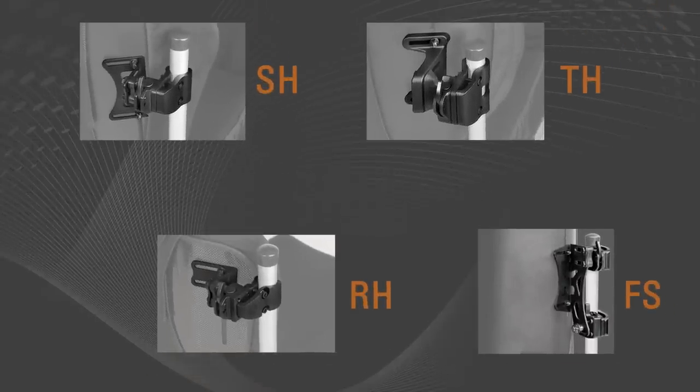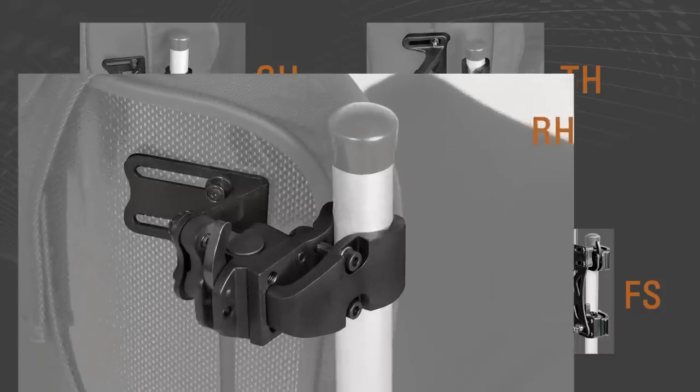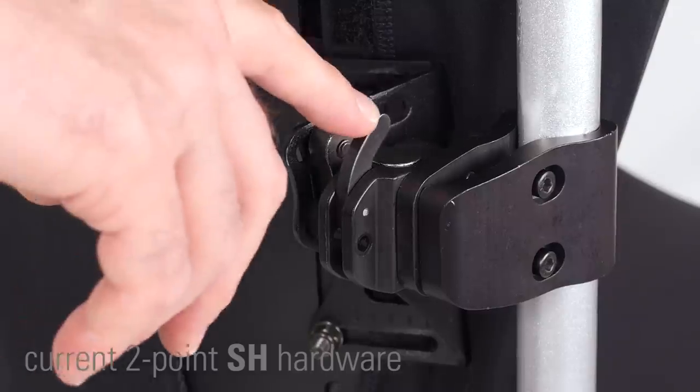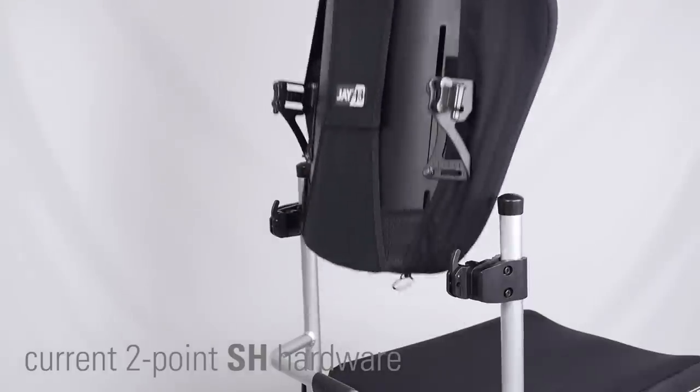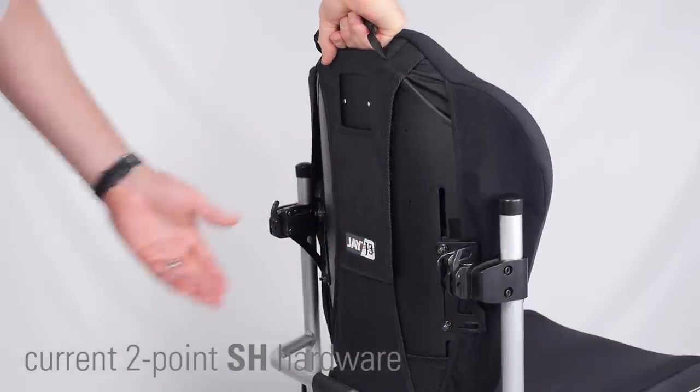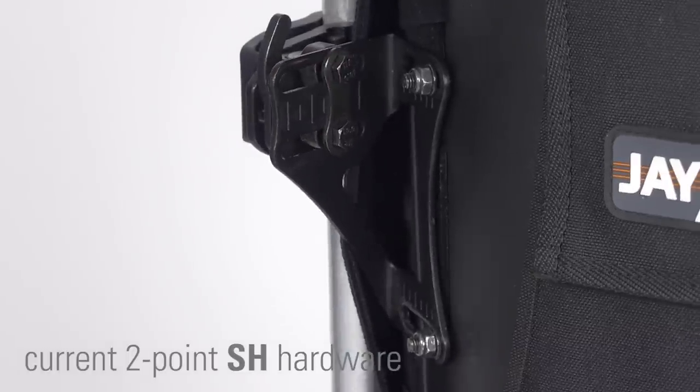Let's take a look. The first edition is a lightweight version of the current 2.SH hardware. People love the ease with which our current 2.SH hardware removes and reattaches to the wheelchair, and they like its extensive adjustability.